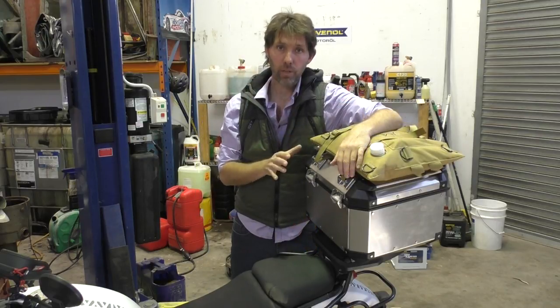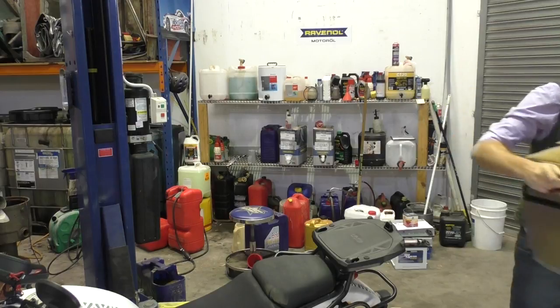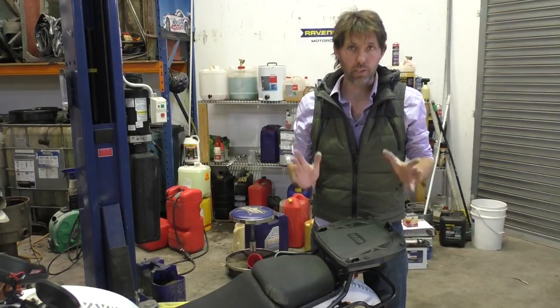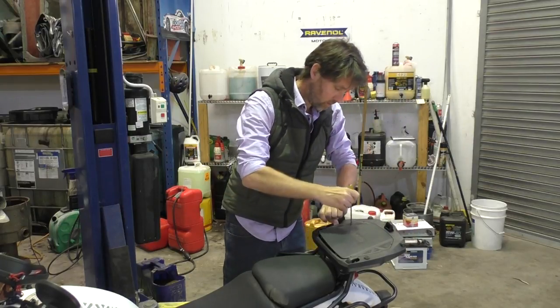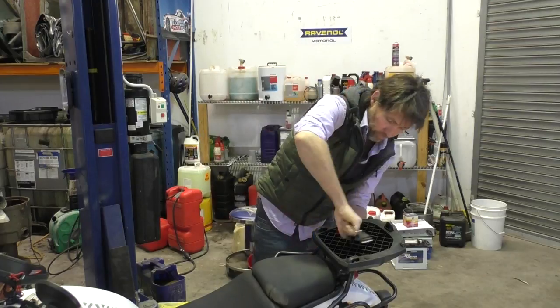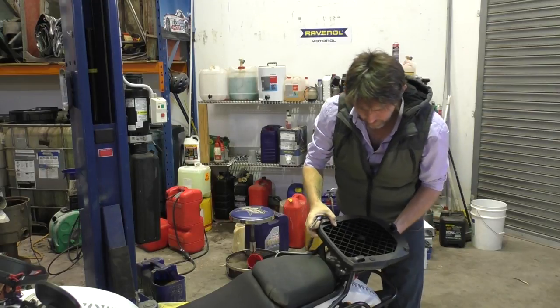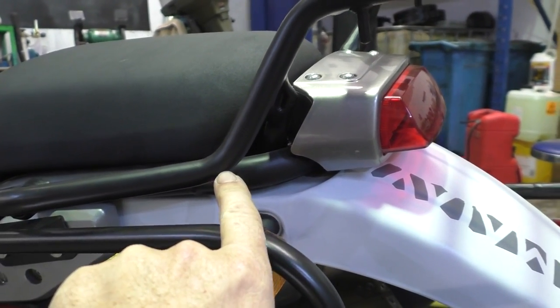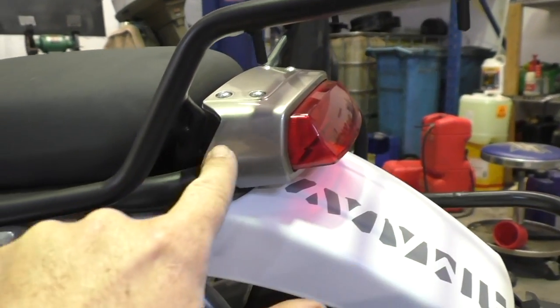I'll quickly just whip the top box off and then I'll bring you in and show you what I'm planning. While I'm here I'm just going to take the mounting plate off as well — it's made out of plastic and I'm going to have to weld the frame, so it's got to come off. Now I've got the frame back to factory, I'll show you what I'm planning. I've seen some racks reinforced by putting a bit of tubular steel that comes out around and sort of up this way.